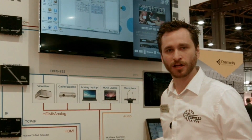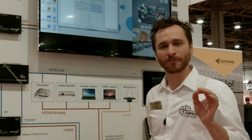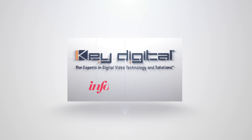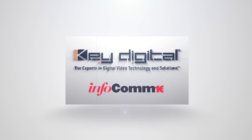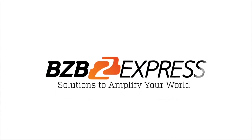For all of the information on this product, head over to keydigital.com, and for purchasing information, go to bzbexpress.com — solutions to amplify your world.